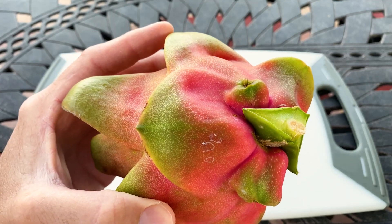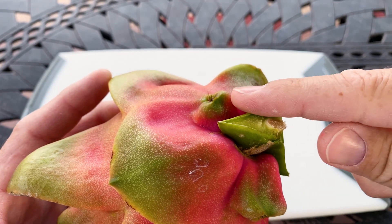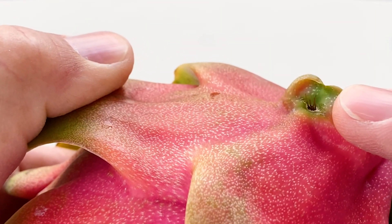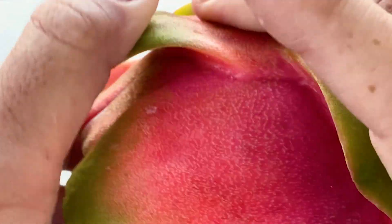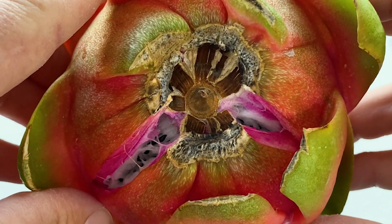There's something that actually got me pretty good last night when I picked it — hopefully you can see the spines. This variety has spines on two spots at the base and they're very sharp; they pierced my skin and made me bleed a bit. It also cracked yesterday.